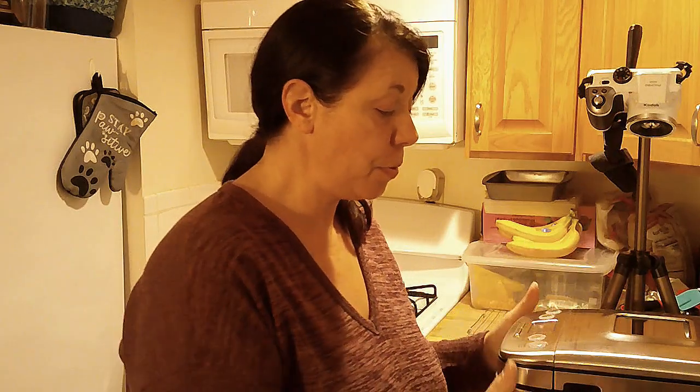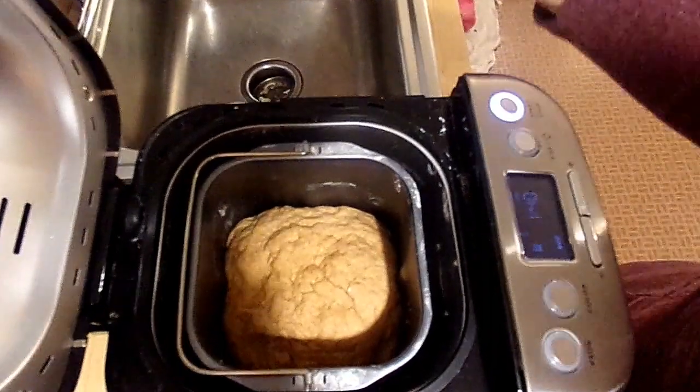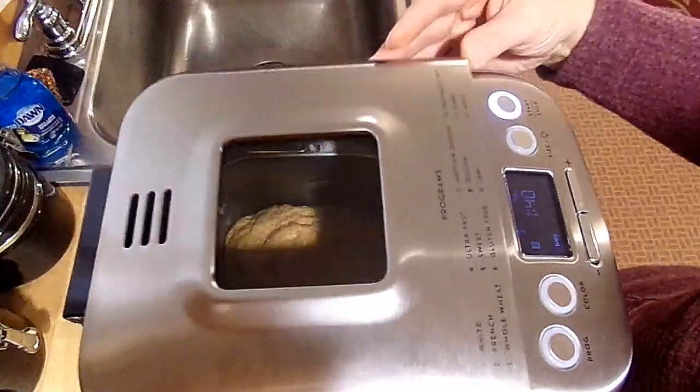According to the bread maker, it says that it is now ready to bake the bread — the rising is done. I'm going to give you guys a look inside so you can see how it rose, and then I'll just let it bake. It looks like by the timer on here it's got about an hour and 40 minutes that it's going to bake. That's looking pretty good — about an hour and 40 minutes to bake.